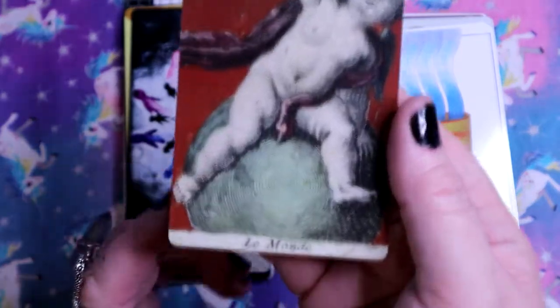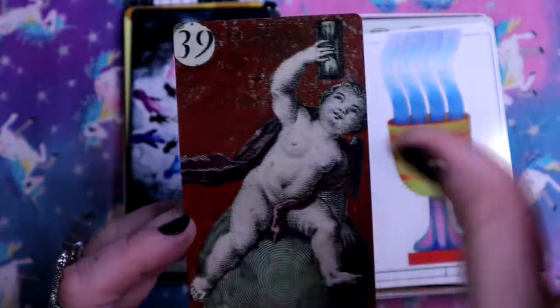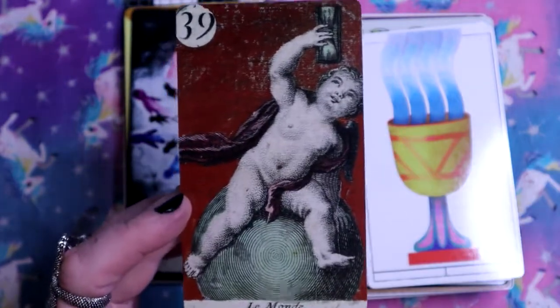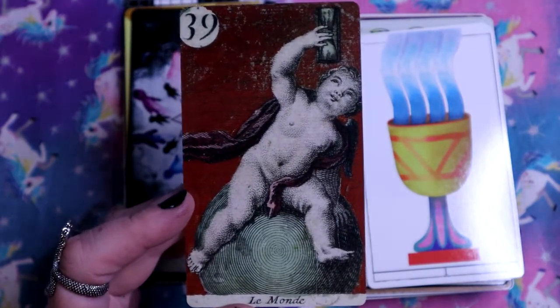The World - Le Monde. We have a little baby with an hourglass. The baby is usually in the World imagery, but here we've got an hourglass - time's a ticking. Here we have the Cups suit.